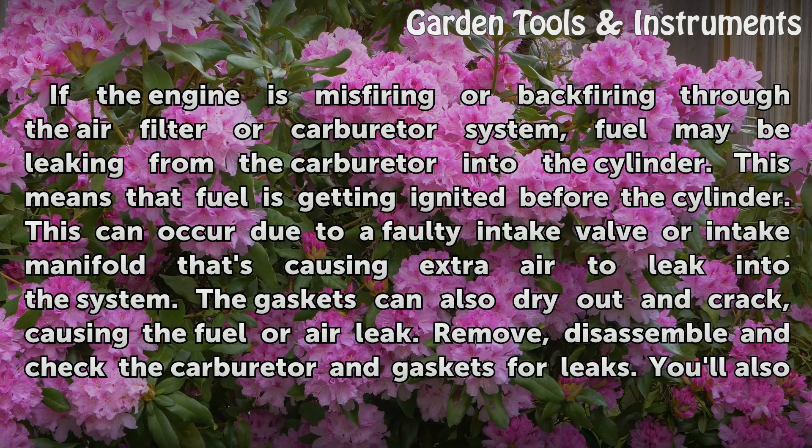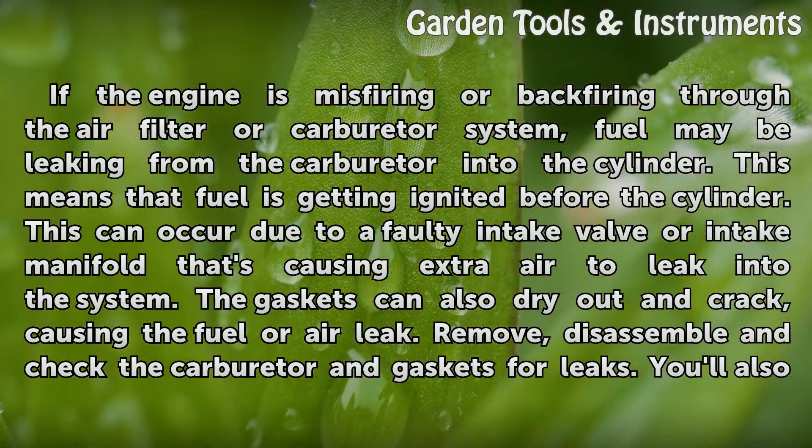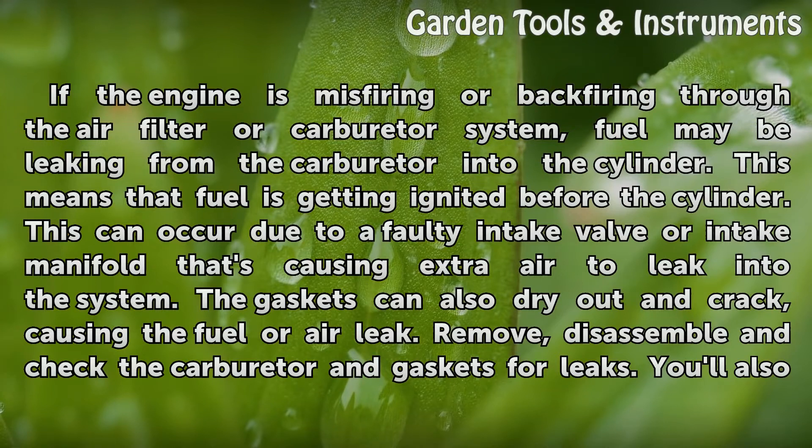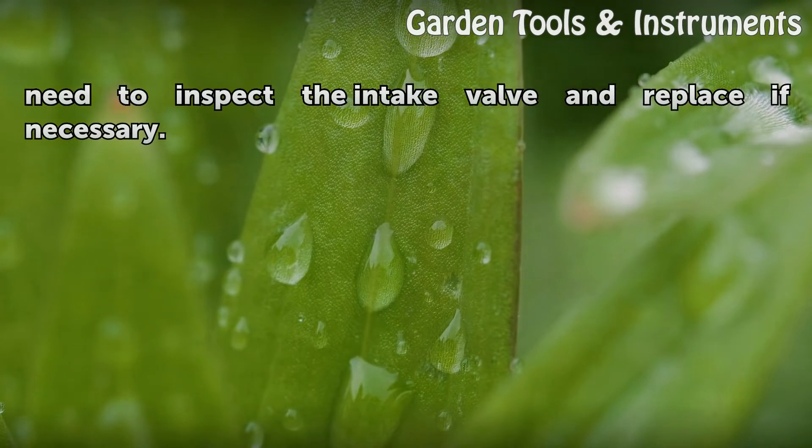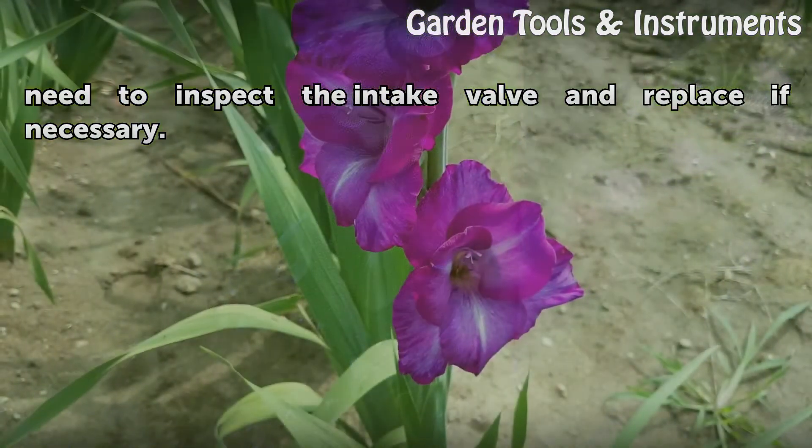Check the intake valve. If the engine is misfiring or backfiring through the air filter or carburetor system, fuel may be leaking from the carburetor into the cylinder, meaning that fuel is getting ignited before the cylinder. This can occur due to a faulty intake valve or intake manifold that's causing extra air to leak into the system. The gaskets can also dry out and crack, causing the fuel or air leak. Remove, disassemble, and check the carburetor and gaskets for leaks. You'll also need to inspect the intake valve and replace if necessary.